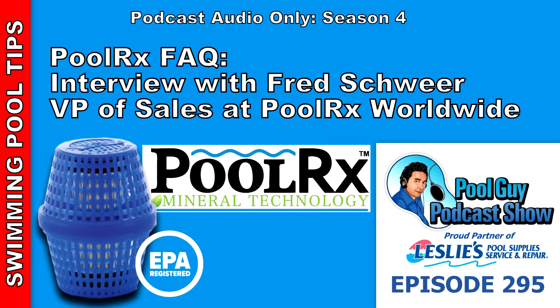Hi and welcome to The Pool Guy Podcast Show. In this episode, I'm going to interview Fred Schwer, the Vice President of Sales with PoolRx. We're going to go over the PoolRx product in detail and answer all the frequently asked questions you may have about the product in this podcast.